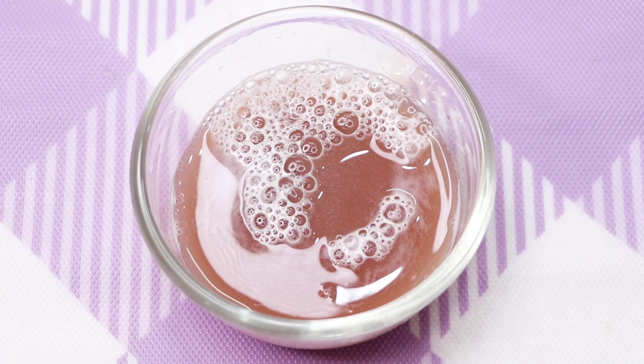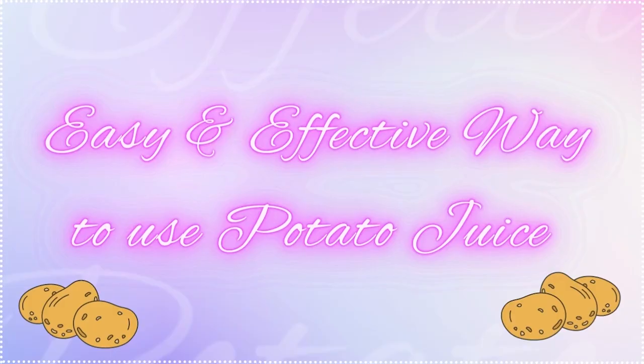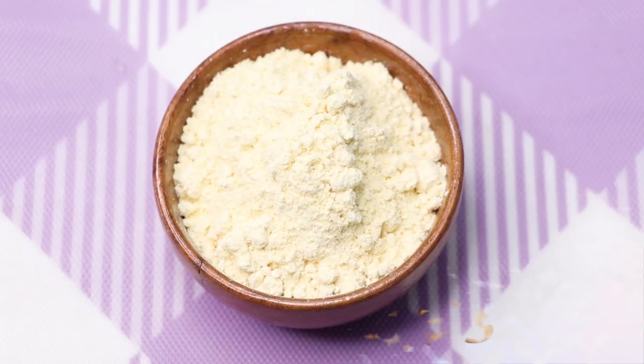This potato juice is highly beneficial in treating your dark spots, pigmentation, acne scars, and pimple marks from your skin. Now I'll tell you the perfect way to use this potato juice to lighten, brighten, and make your skin really spotless and clear. Let's prepare our first face mask.